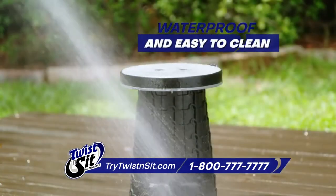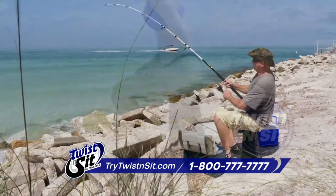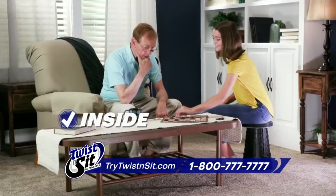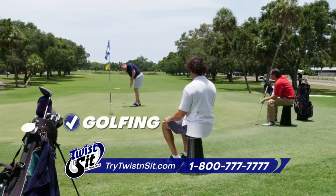It's completely waterproof and cleans easily. Just twist and sit at the park or beach, fishing, even inside having fun. Perfect for camping, gardening in the yard, and at the golf course.